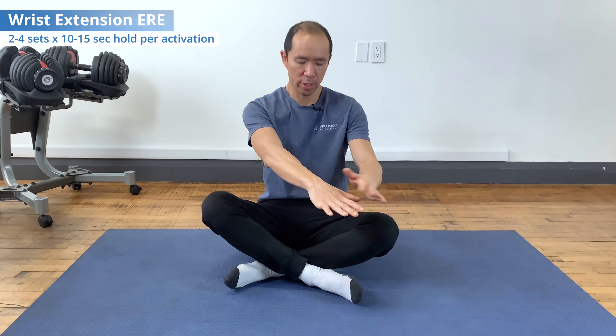The last exercise is called the wrist extension ERE — end range expansion. This restores both the range of motion of wrist extension and the strength of the wrist extensors. It's not just stretching; we're gaining extra range of motion by building strength in that range of motion, so your brain knows you're strong and stable there and allows you to keep that range of motion.